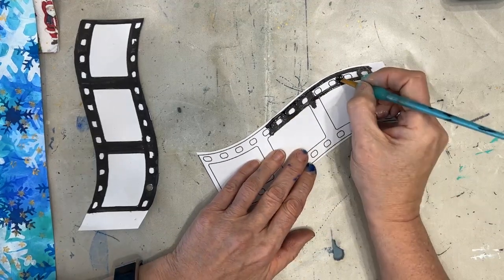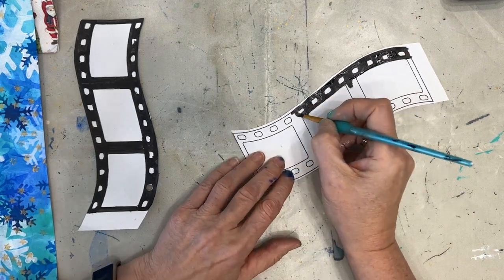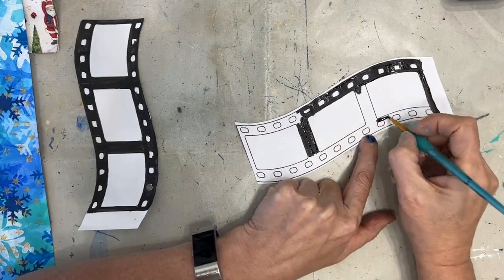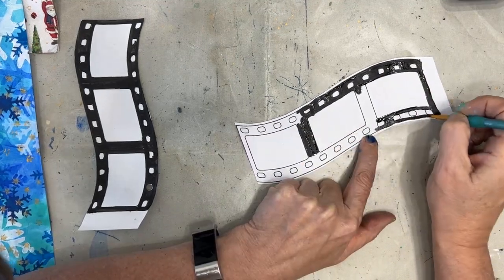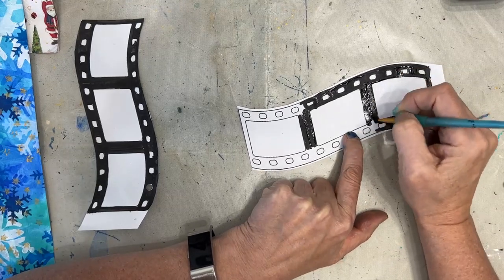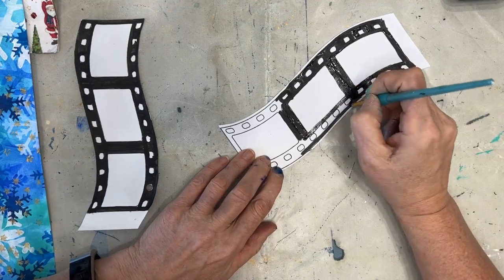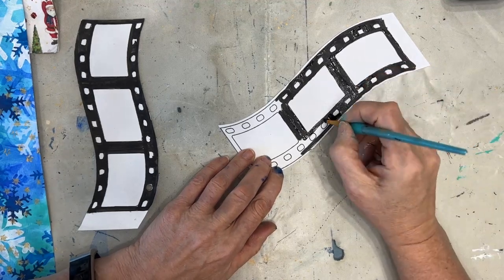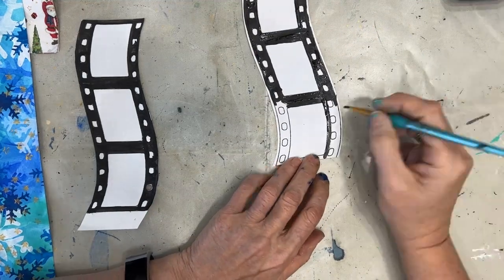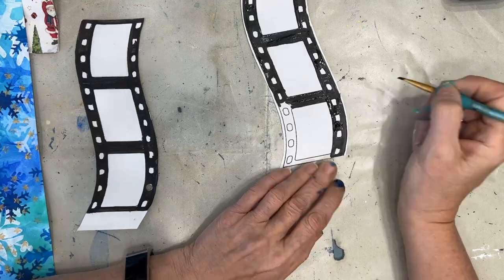I'm sure you've figured out that I'm going to input the Santa into the film strip. This way, my small-scale images take on weight and can be used on a larger page. So if you've got small stamps, small images from napkins or rice papers, this is a great way of adding bulk to them — combining them with something else that you already have.